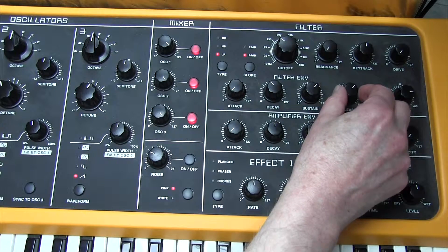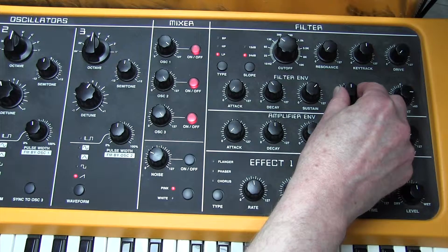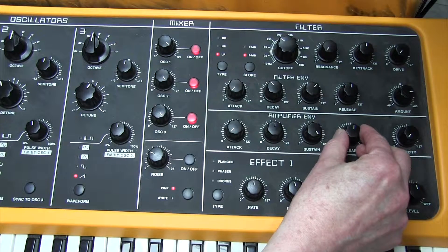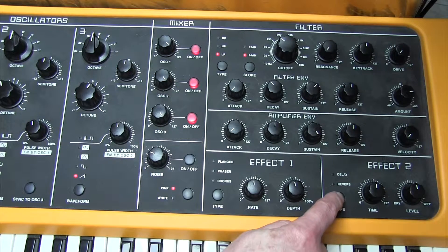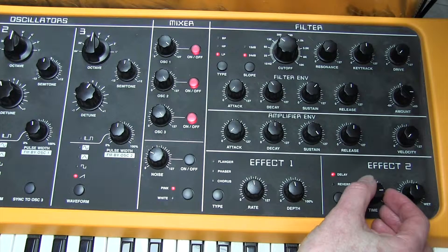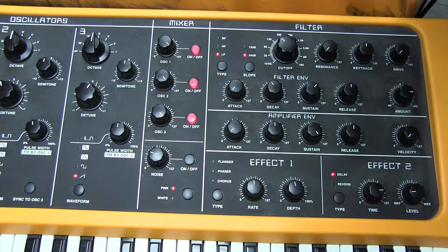The release is 64. The reason we need release time on the filter is that we're also going to put a bit of release time on the amplifier envelope — about 64. Velocity is going to be at 0. We're going to need a bit of delay, using effect number two — delay, not reverb. The delay time is 107 and the level is 15. That's our Axel F sound.